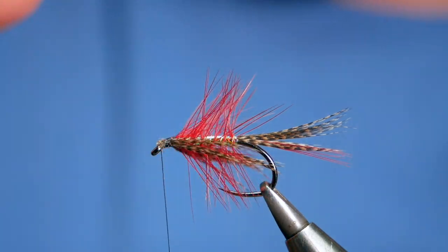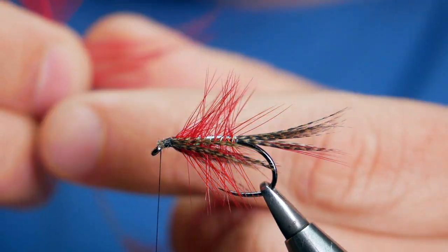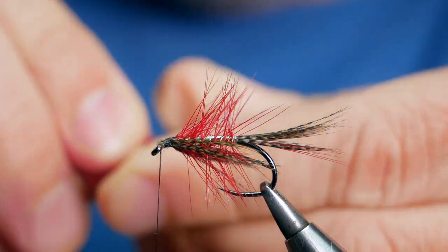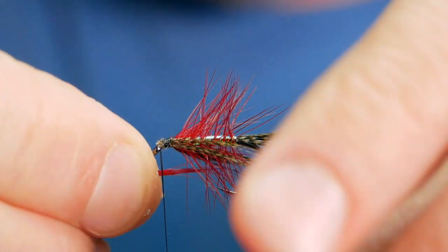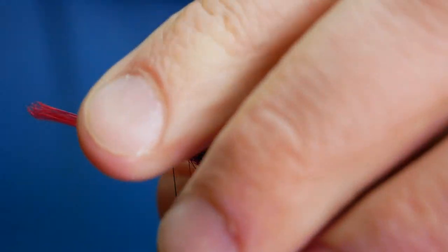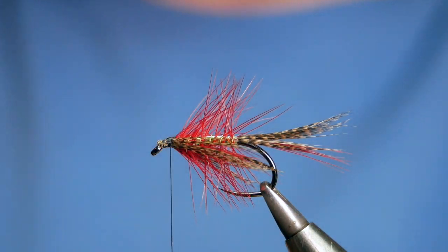I'm going to add a secondary throat hackle. I'll go back to my bigger red feather from the tail, take about a centimeter of fibers, pull them out, and rip them away — just remove some of the longer ones, you don't need them. It's just to give the throat a little bit of color. I'll dress that up a little bit shorter than the bronze mallard and catch that in, then come in with my scissors to remove the waste.